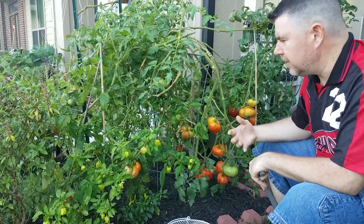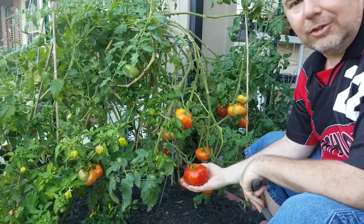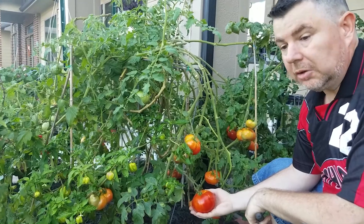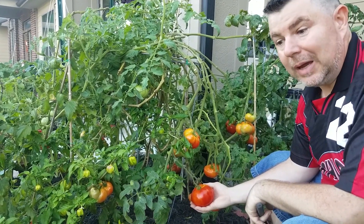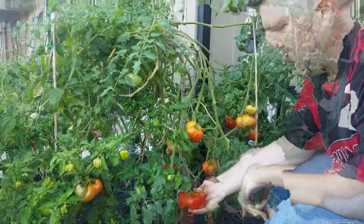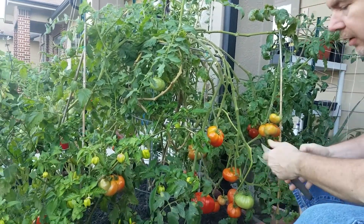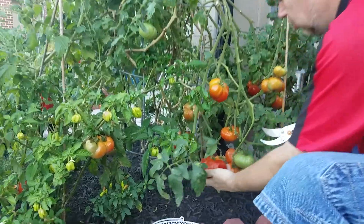You're still going to get huge tomatoes even if you have a few suckers on the plant. Take all the suckers off and you're going to get massive tomatoes. We're going to clip some of these, show you what they weigh, and show you what they look like.